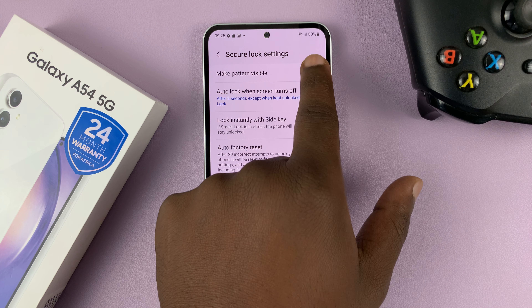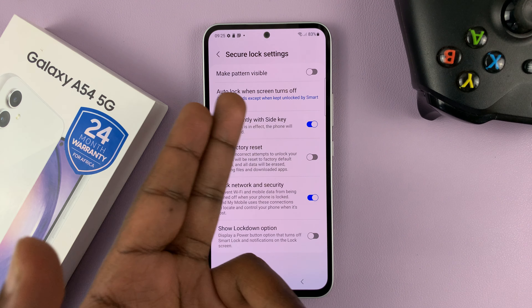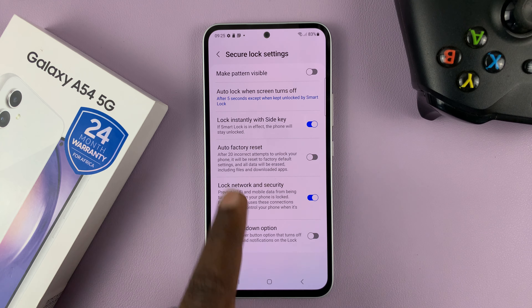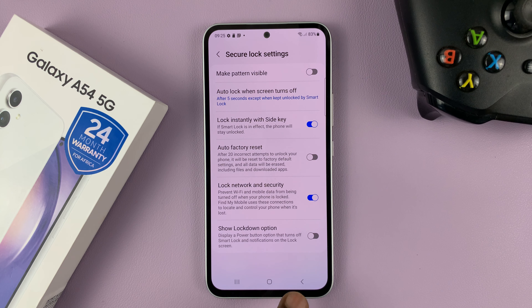And then disable that. Basically, you're disabling the 'Make Pattern Visible' option. It says 'Make Pattern Visible,' so you want to disable that.